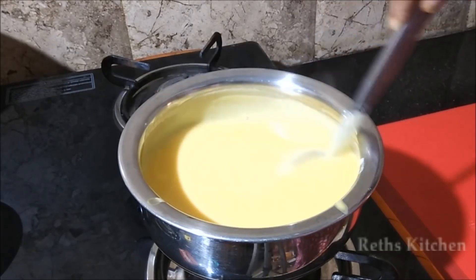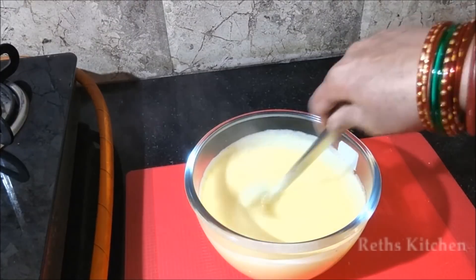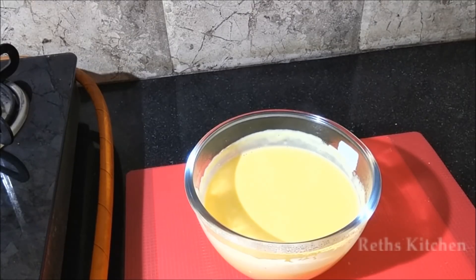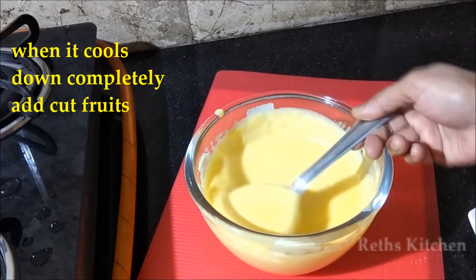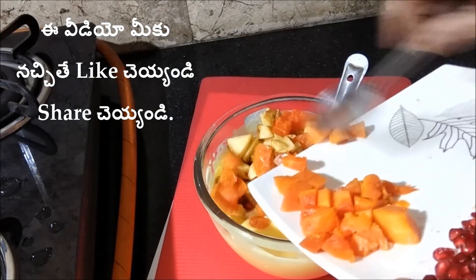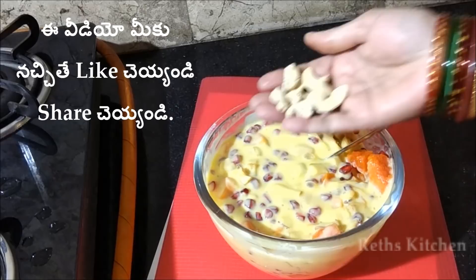Turn the stove off and put it aside. Add one batch of jam, then add another batch of jam, then add the fruits. Mix the fruits with the jam and add some dry fruits as well.